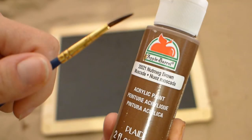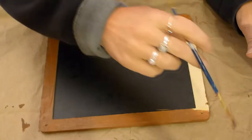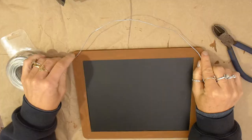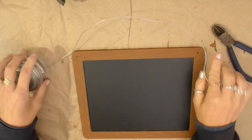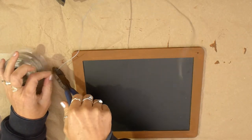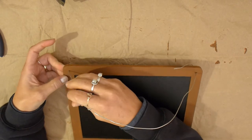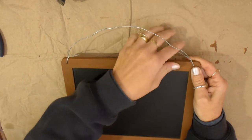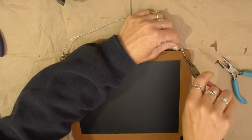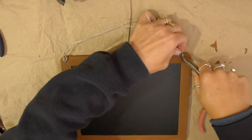I used a nutmeg brown acrylic paint to paint the frame of my chalkboard. Pick a color of paint that will match the theme of your chalkboard. I am using wire that I bought at the hardware store to hang it with. I simply cut a piece of wire to about the length I want my chalkboard to hang. Push the ends of the wire through the holes and twist the ends around the wire a couple of times. Then I use my small pliers to twist the ends into swirls to add a decorative touch.